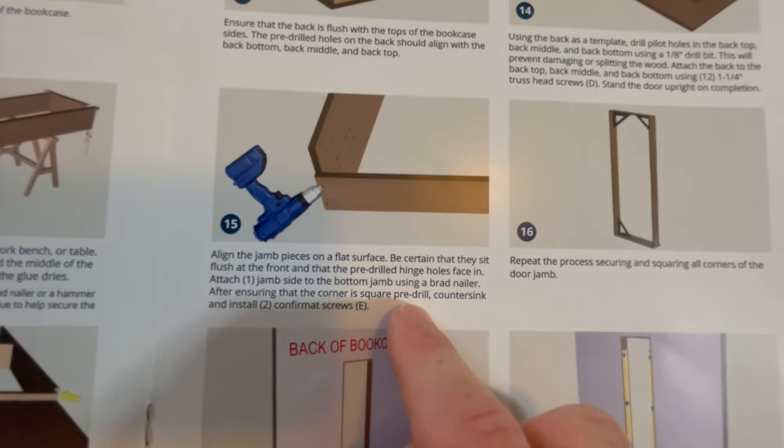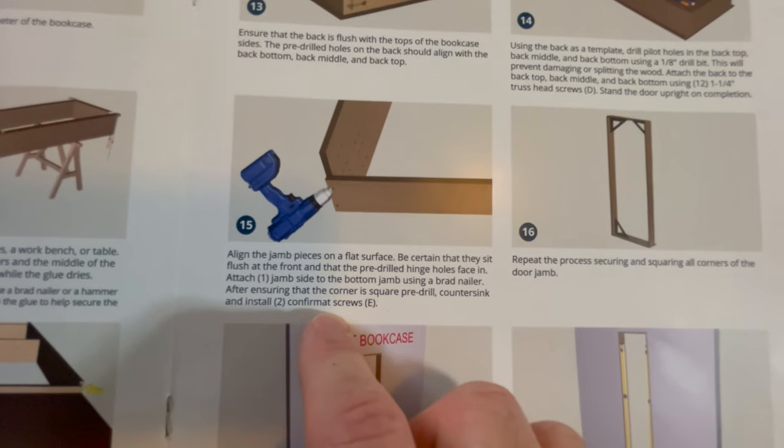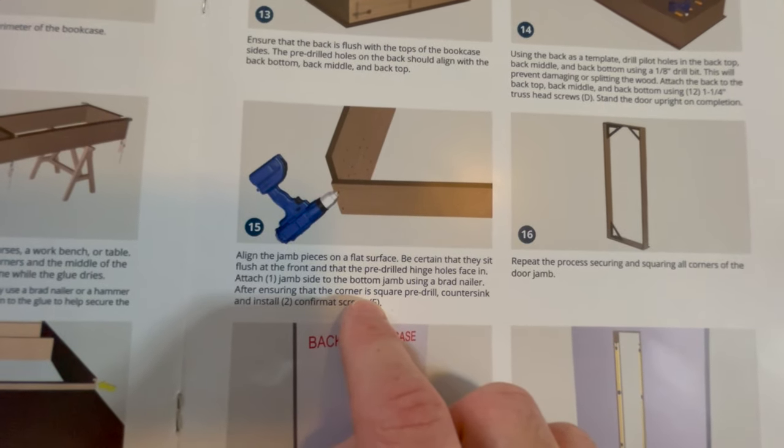The instructions say: after ensuring that the corner is square, pre-drill, countersink, and install confirmat screws.